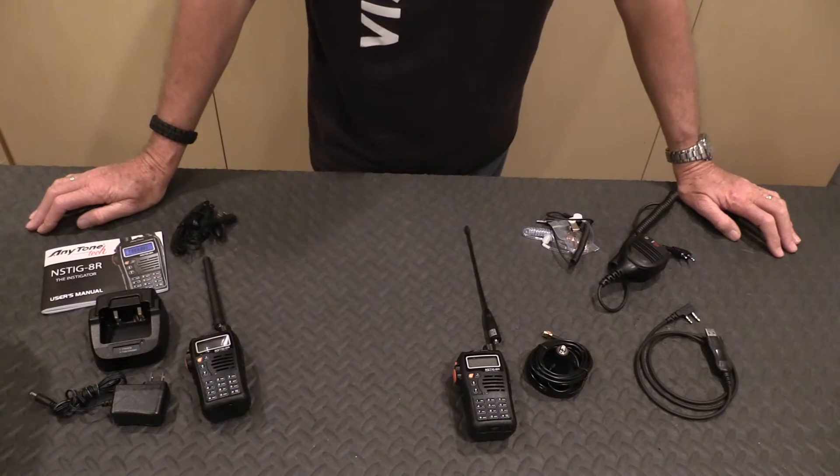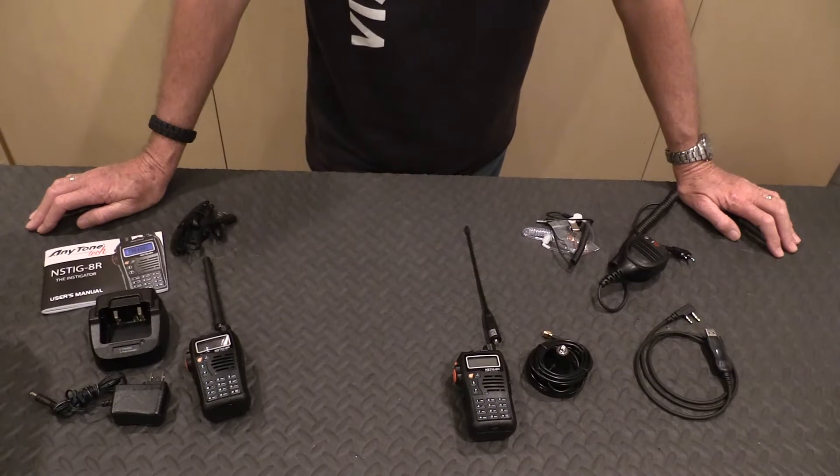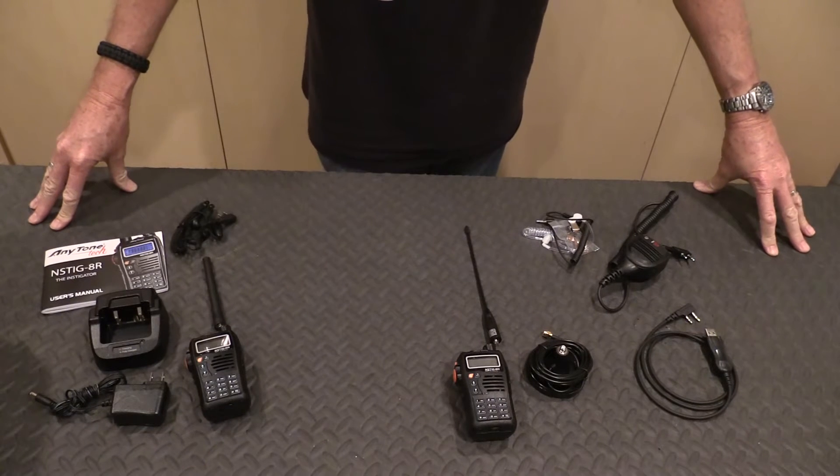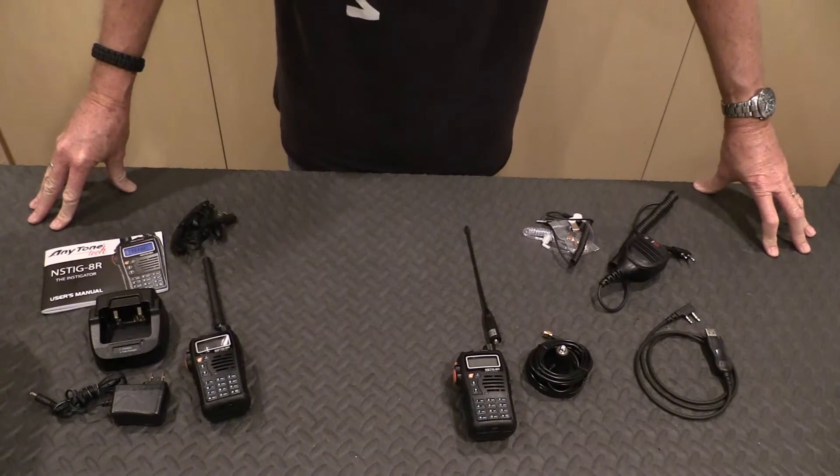What's a backup plan? We make preparations for food, water, guns, ammo, first aid, even a generator and power to keep your fridge and lighting going. But we leave out a critical component and that's communications.